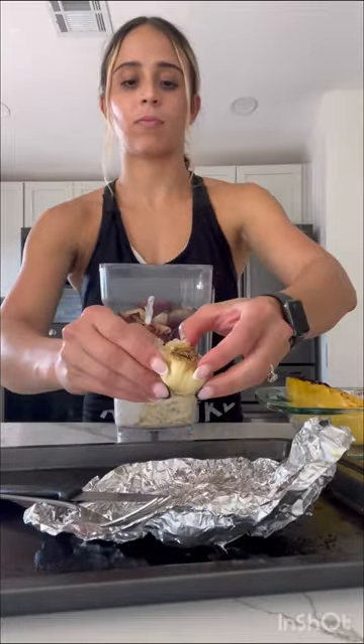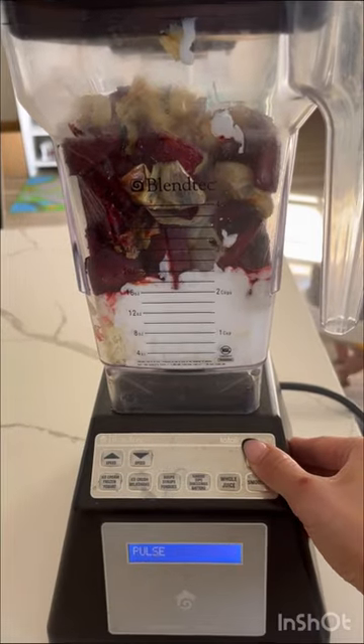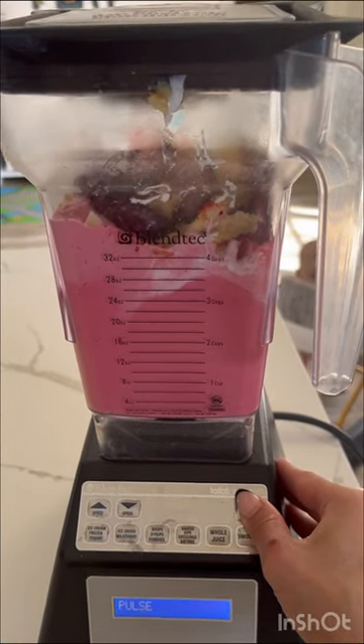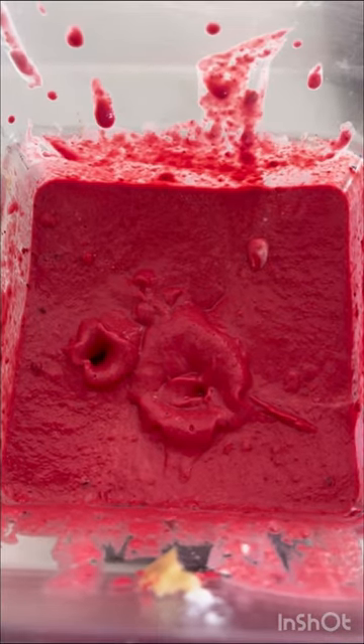Also, I did make sure to post the full recipe at the end of this video. After everything was added to my blender, I went ahead and blended that until it was all smooth and there were no chunks left. It should look something similar to this — look how pretty that looks.